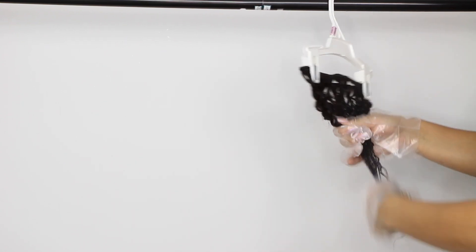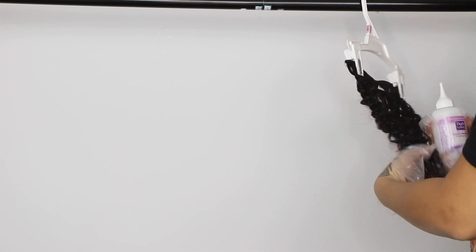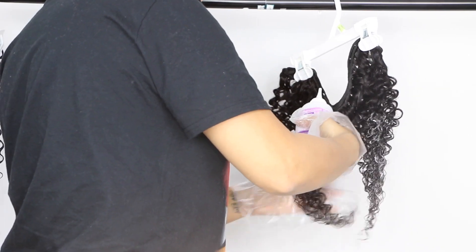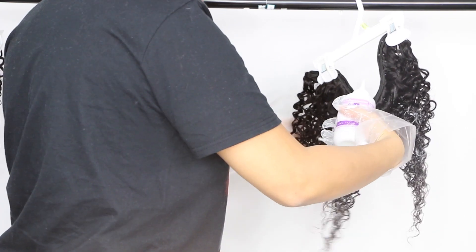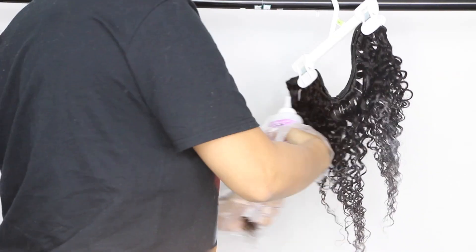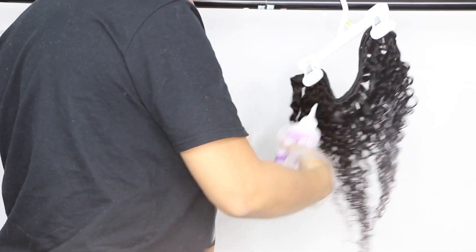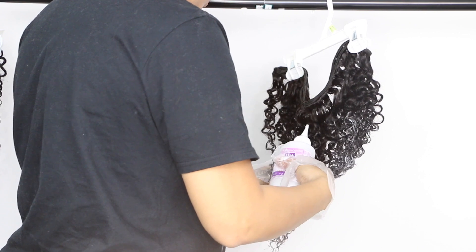I like to use the box dye first just to see how well the hair lifts, and then take it from there. I'm adding the dye to the bottom of the hair first and then working my way up to give that gradient ombré effect, so the hair gradually gets lighter at the bottom and darker toward the top of the weft.